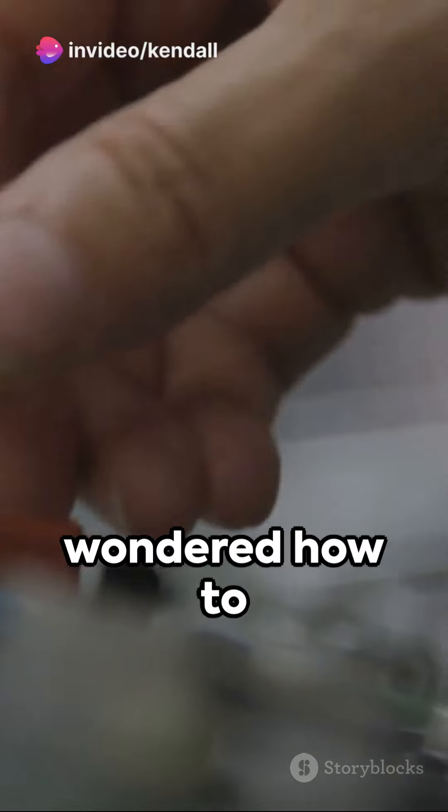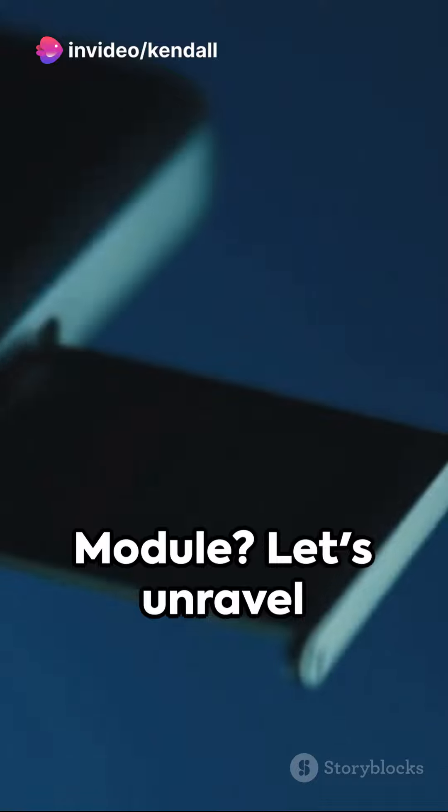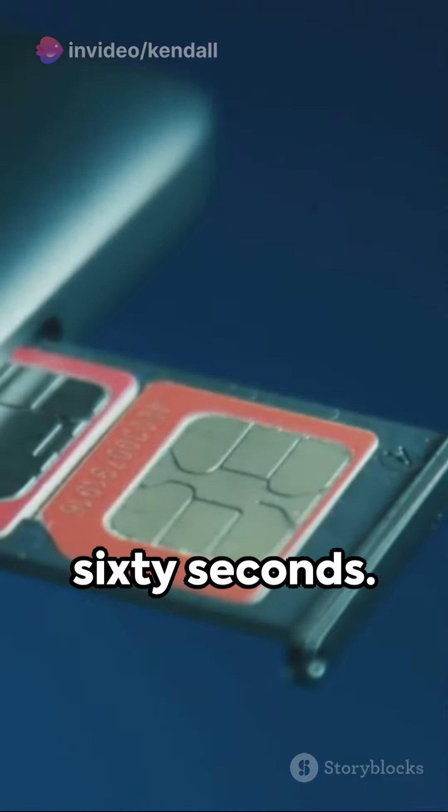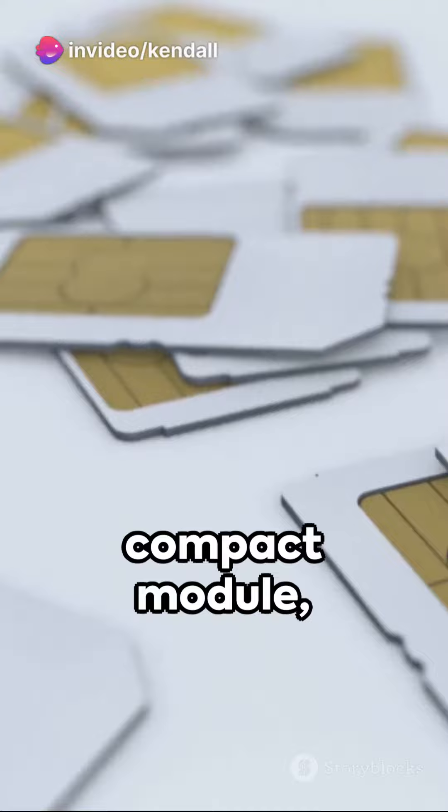Ever wondered how to harness the power of the SIM900A GSM module? Let's unravel this mystery in just 60 seconds. First off, remember the SIM900A is a complete dual-band GSM/GPRS solution. It's a highly compact module, making it perfect for space-saving designs.